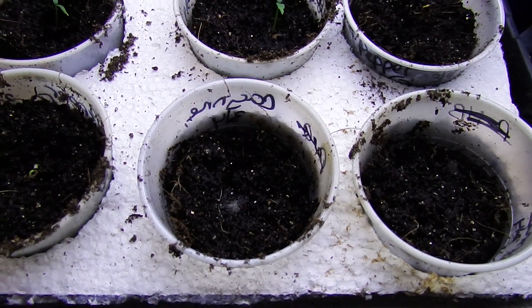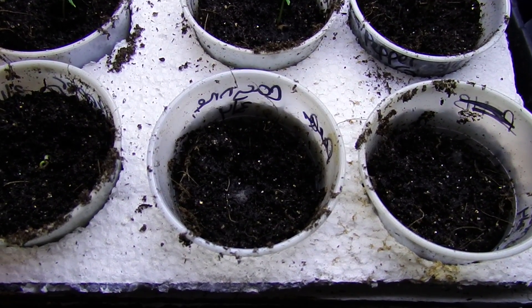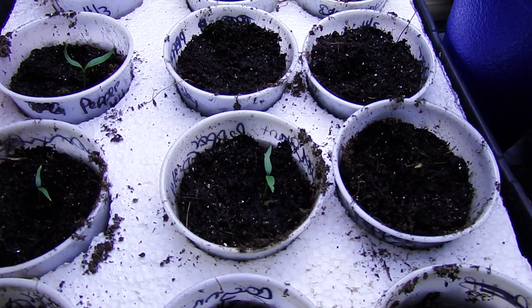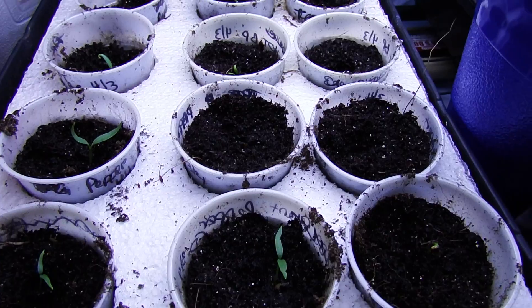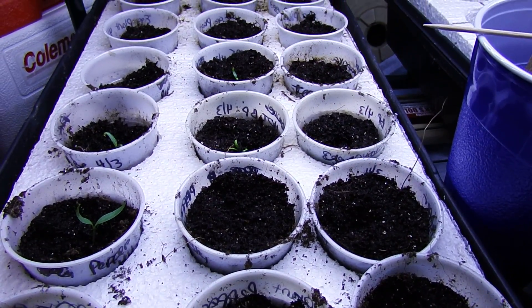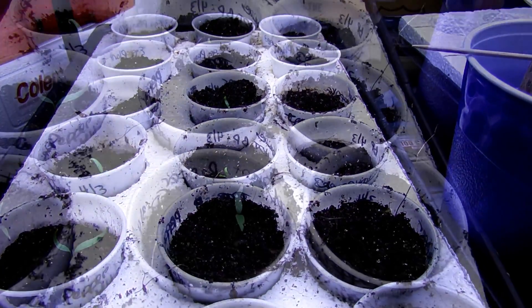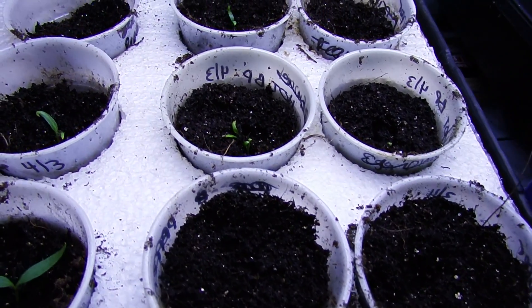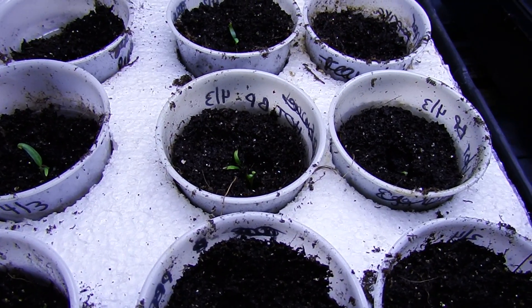We like to sprout our seeds before we plant them, so we sprouted them and last week we took the sprouts and planted them. We made four identical trays and put two under the white grow light and two under the red and blue grow light that we made. This is what they look like after a week under the lights.